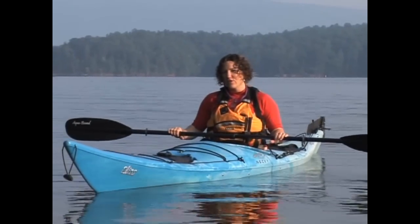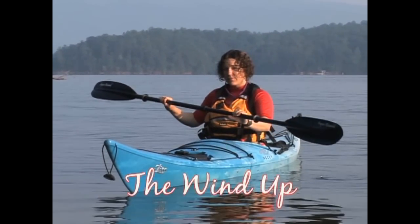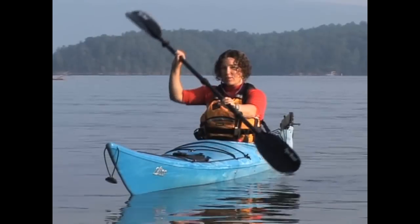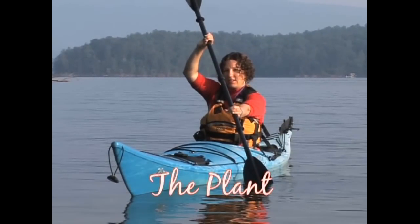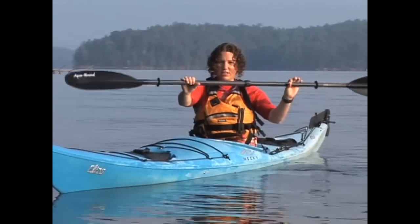The forward stroke has four parts: the wind up, the plant, the rotation, and the finish.